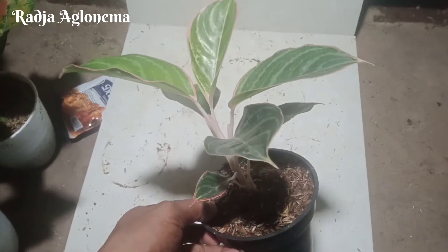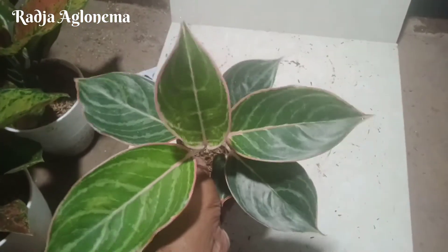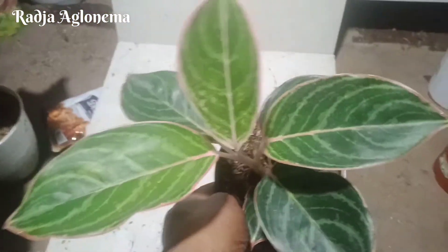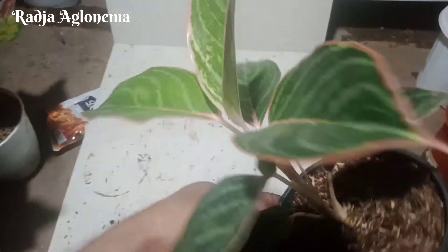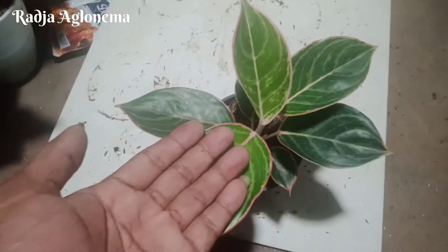Satu, dua, tiga, empat, lima, enam, tujuh. Kurang lebih tujuh daun, seperti ini ya. Menambahkan dari Lipstick Zebra, kurang lebih tujuh daun, empat jari.